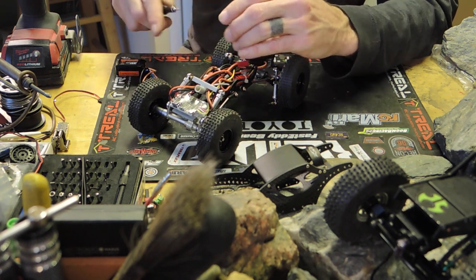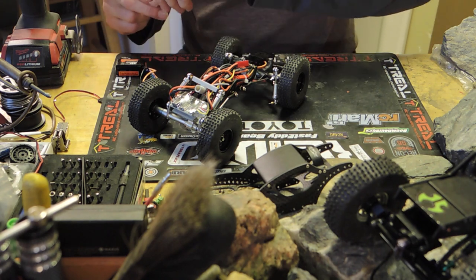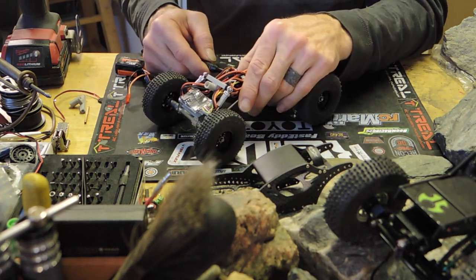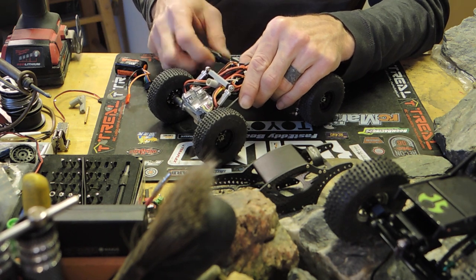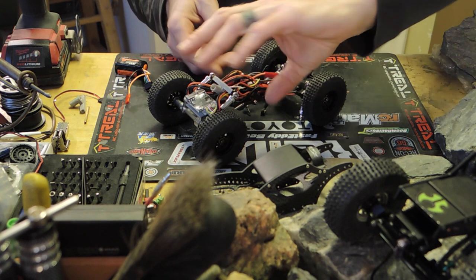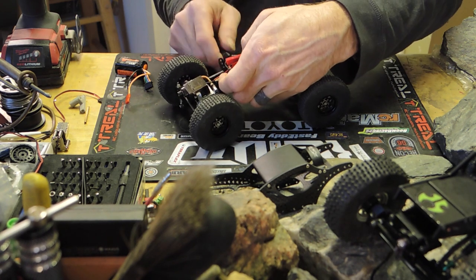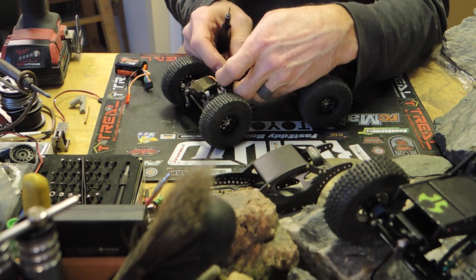I also looked at the Rocksta Basher, which is actually a really good crawler - a lot of people absolutely swear by it. But I just didn't see the potential in switching that over. Plus, at the time I was looking, there were only a couple left here in the United States, and before I knew it they were gone. I think you might have to wait and order one from the UK now - I think there are still a few left over there.